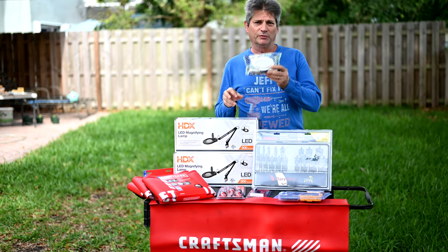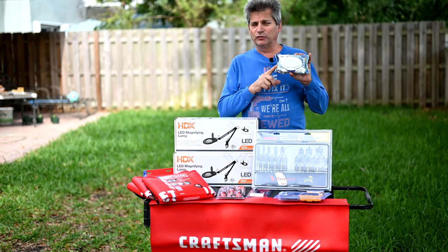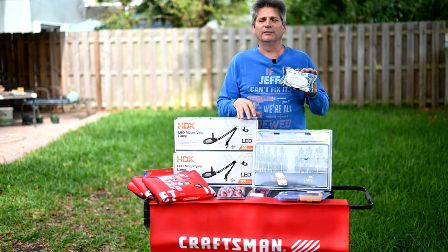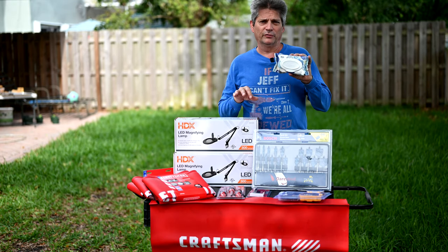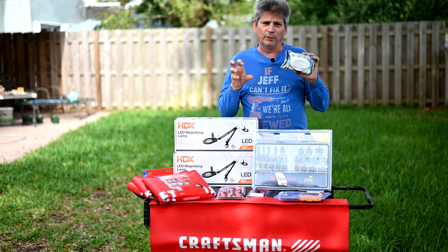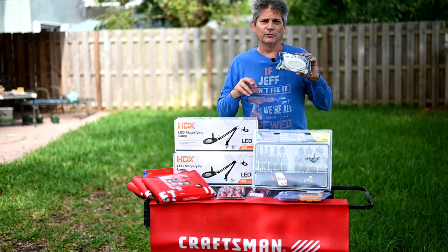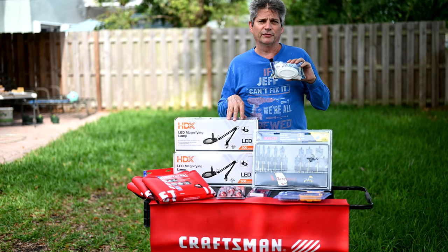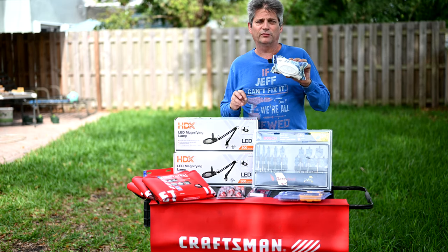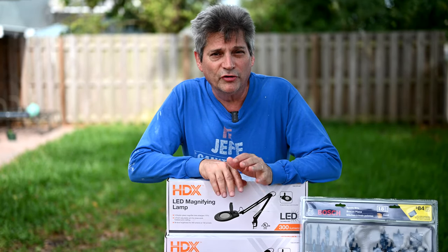Before the giveaway, a quick public service message: even though these Cottonelle wipes say 'flushable' and 'plumber approved,' city water and sewer departments are asking you NOT to flush them. Unlike toilet paper, they don't shred — they clump together into huge masses inside the sewer system, clogging it and potentially bursting pipes. Throw them in the trash instead, including baby wipes.